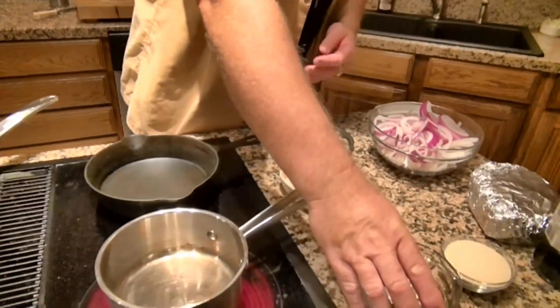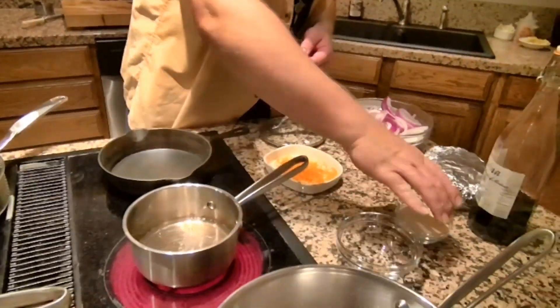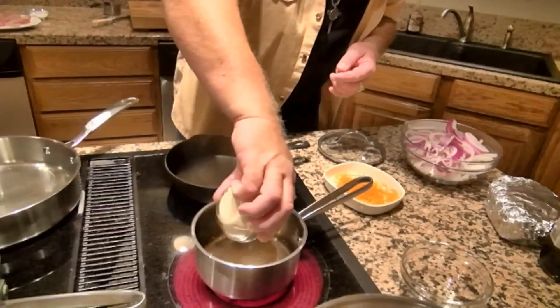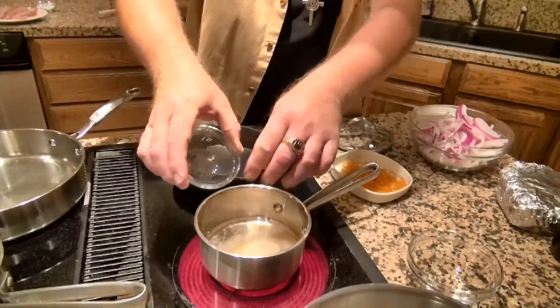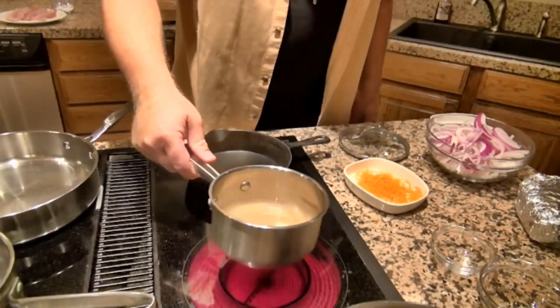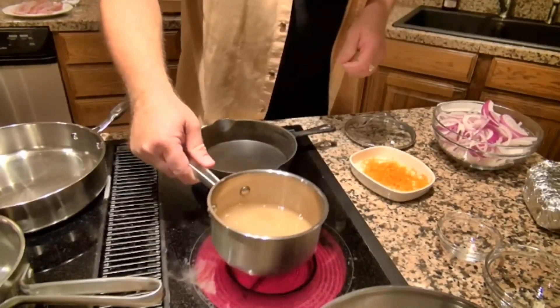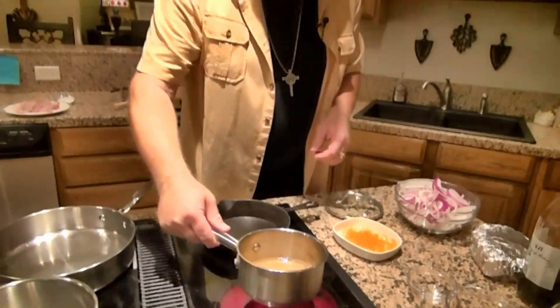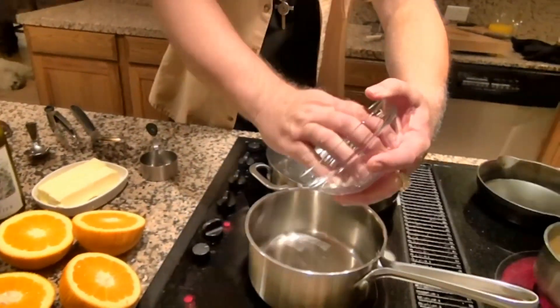The simple syrup is 50% water and 50% sugar. We're going to let it come to a boil, reduce the heat a bit, and let it reduce by about 50%. Then we're going to add orange zest to it, take it off the heat, and let the orange zest candy up for us.